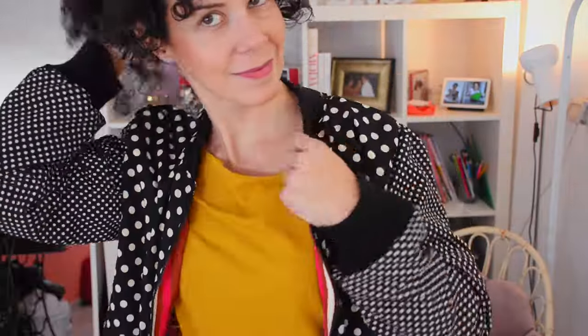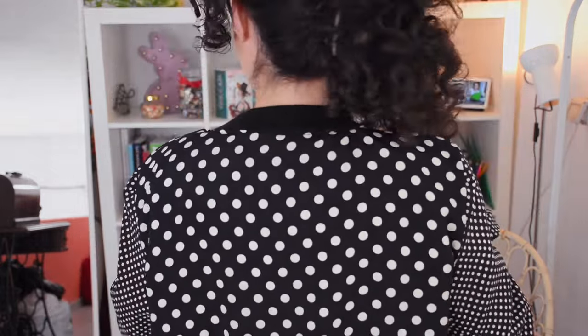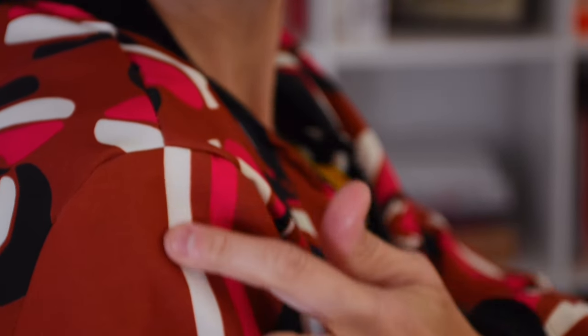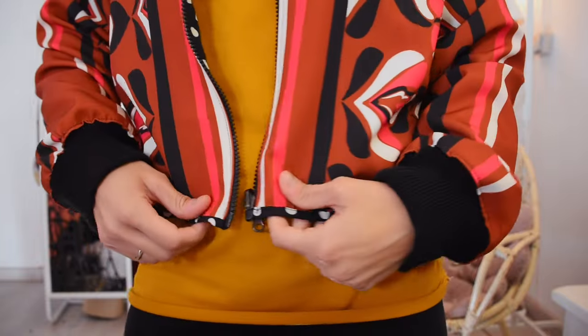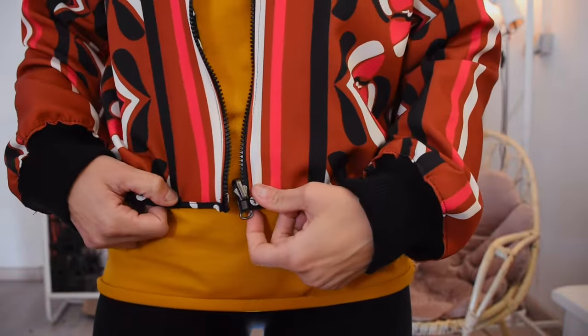The most expensive thing was the zip at 6 euros 50. The fabric was 8 euros, and the linings were 2, 2.50 and 3 euros, so it came to a total of 20 euros. I think it's worth it — it's unique, it reflects your personality and I think it's completely worth trying. Let me know in the comments what you thought, and if you have any tips I could use next time to improve my design. Don't forget to subscribe if you'd like this kind of content since I upload twice a week. I'll leave a link to everything sewing — sewing clothes your way, your taste, the way you like it, and they will fit lovely. Stick around for a while. Bye!